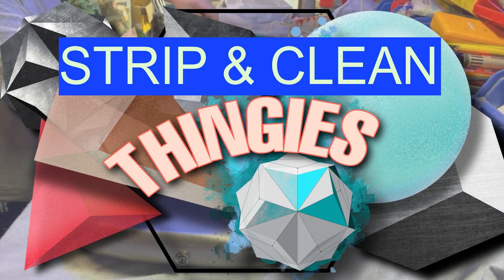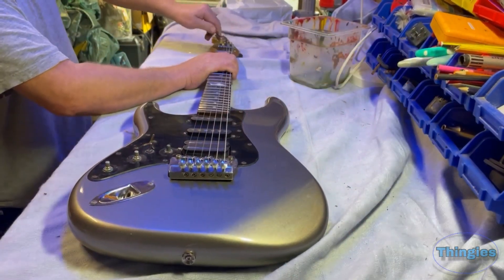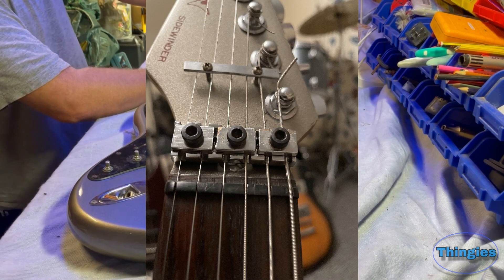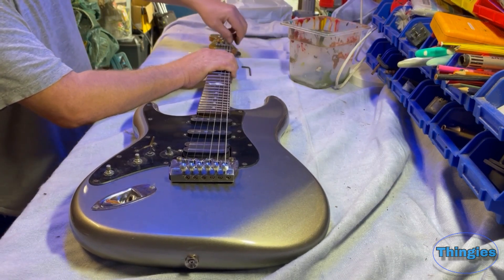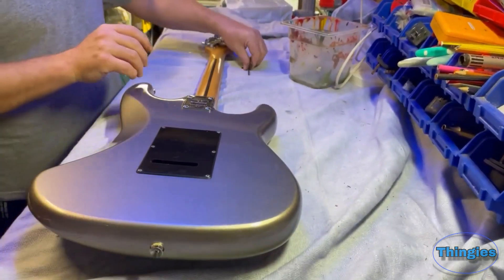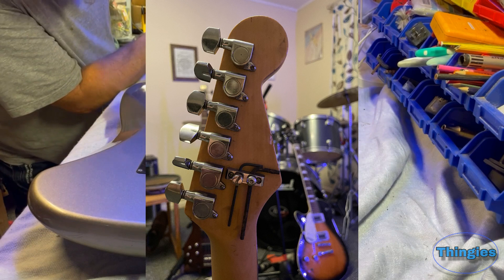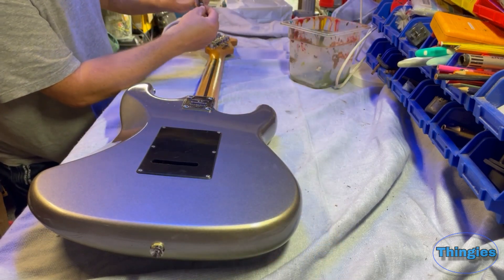Right, let's get stripping and cleaning then - the guitar that is. First of all, take off the locking nuts which I think is a manufacturer's attempt at trying to keep this thing in tune. The allen keys for doing the job are kept underneath on a handy little allen key holder system thing that seems to have lost its threads. I'll have to tap them down and die them.